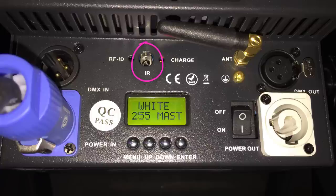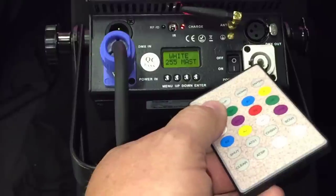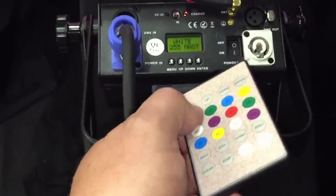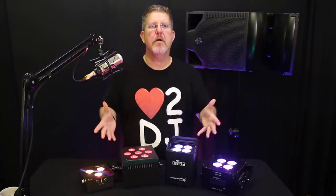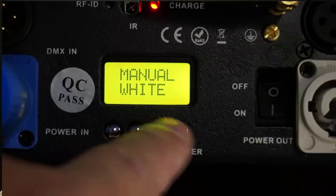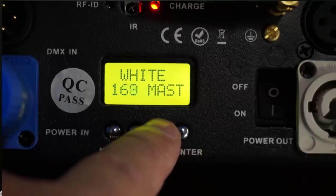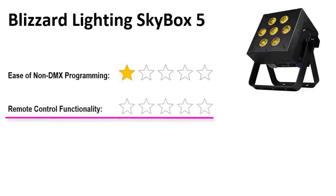The IR receiver for the remote is located on the back side of the unit, which renders the remote virtually unusable in real-world scenarios. How am I supposed to use the remote when the back of the light is typically facing the wall? The 24-button remote basically acted as a wireless IR extension of the back control panel, requiring me to look at the back panel at all times. To use the remote, you have to be on the floor between the light and the wall, pointing it at the rear display. I also accidentally bumped menu buttons when placing the unit. My star rating for the Blizzard Skybox 5: ease of non-DMX programming — 1 out of 5; remote control functionality — 0 out of 5.